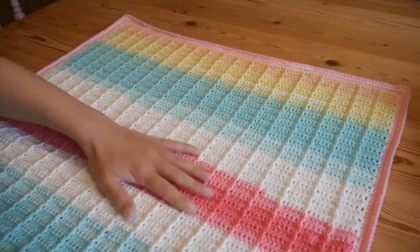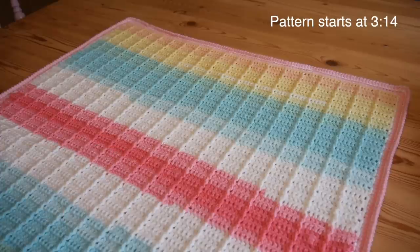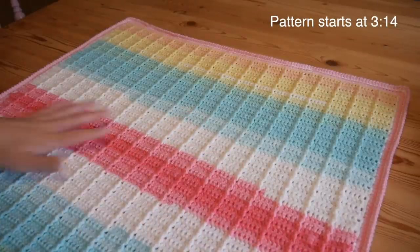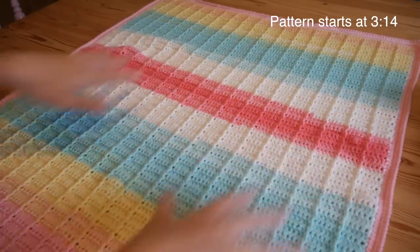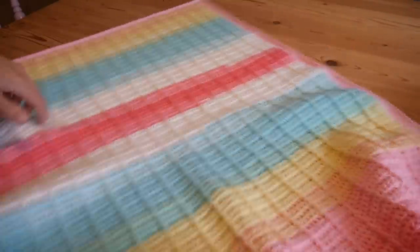In this video I'm going to show you how to make this beautiful Ester blanket pattern. I've made the complete blanket but obviously in the tutorial I will just be showing you on a smaller sample, but I did want you to see the finished blanket so that you could see exactly how it looks once it's worked up.